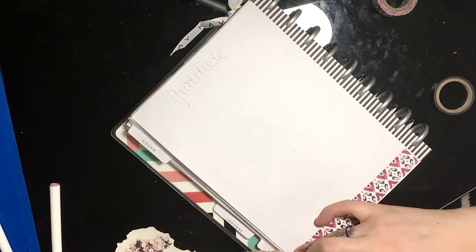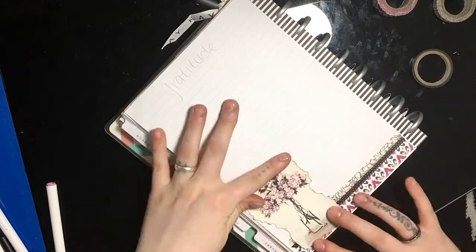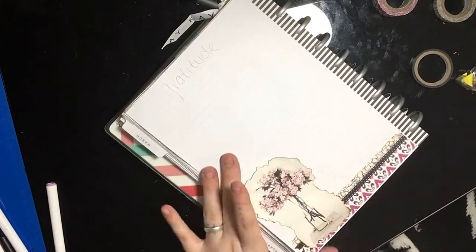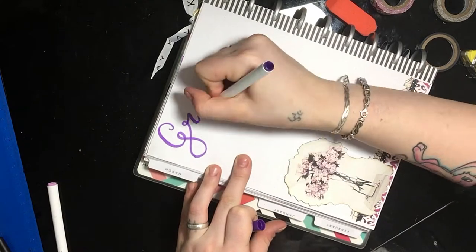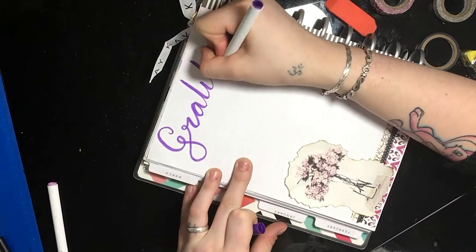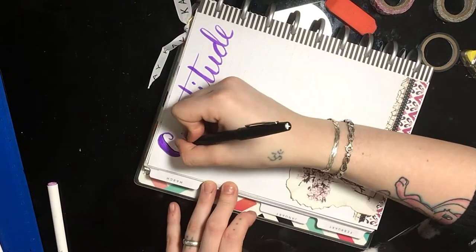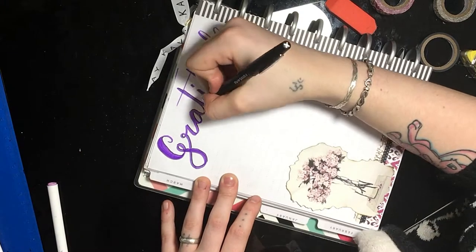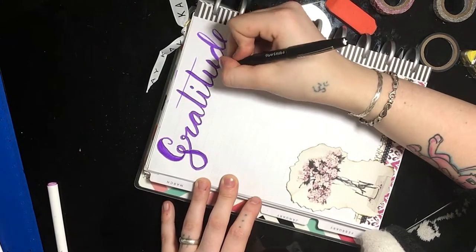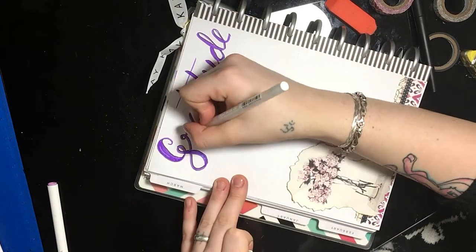This last page is my gratitude log. I like keeping a gratitude log so I can remember to give thanks for the things I have each day. It's a really great reminder to appreciate what you have — not everyone is privileged to have the things you have, so it's important to be thankful. I'm just going to add a drop shadow and a highlight to the word 'gratitude,' and that about wraps up this page.